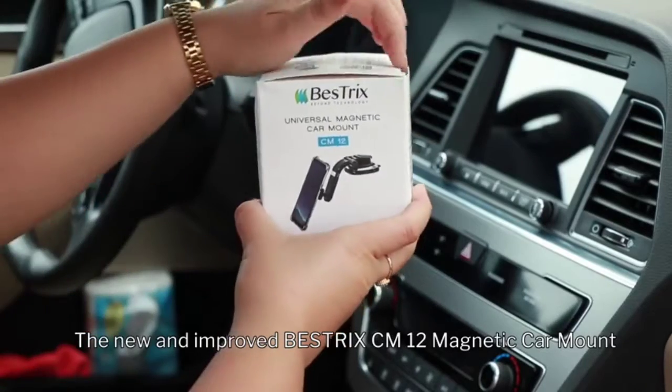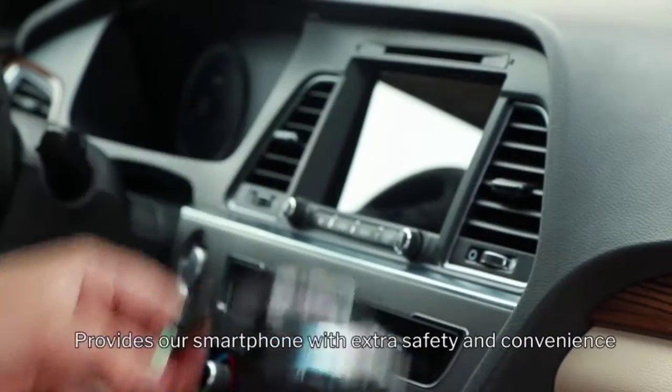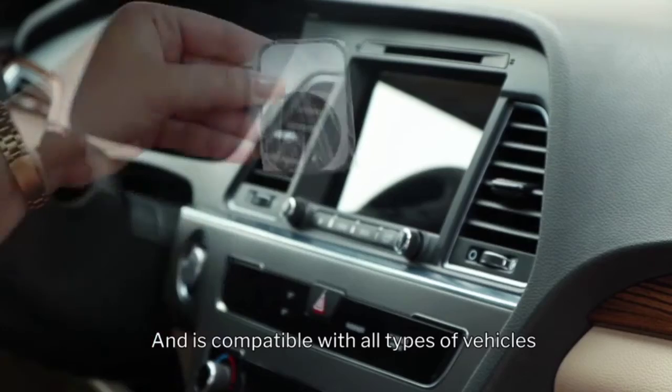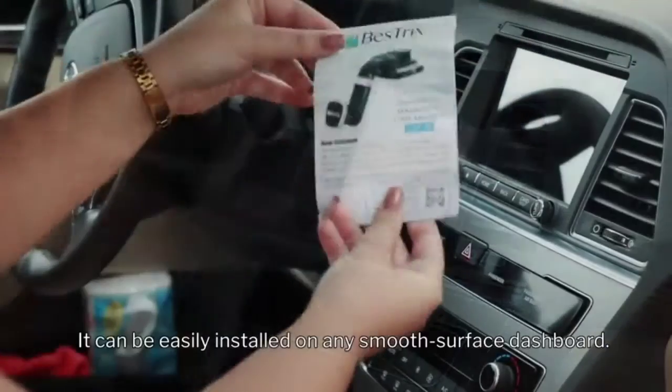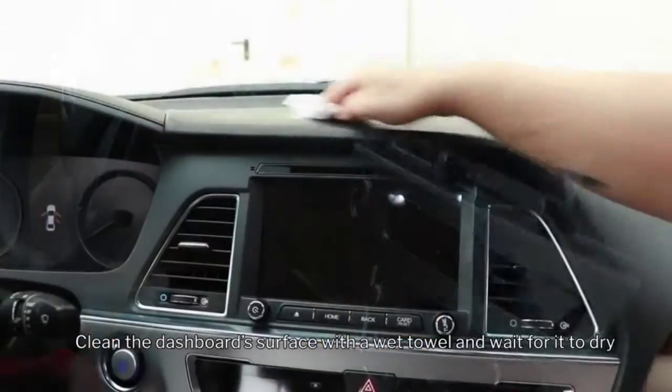The improved Bestrix CM 12 magnetic car mount provides your smartphone with extra safety and convenience, and is compatible with all types of vehicles. It can be easily installed on any smooth surface dashboard.